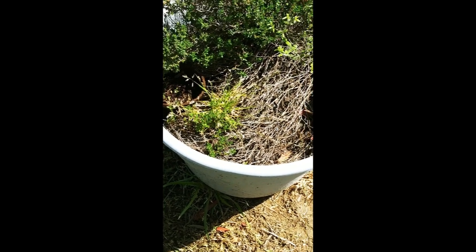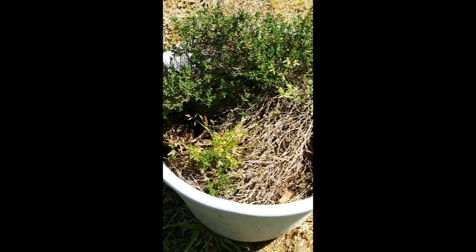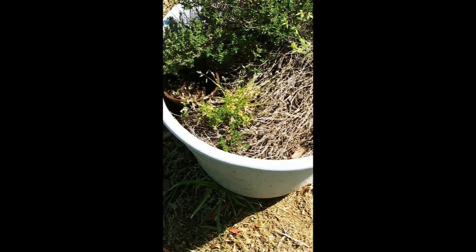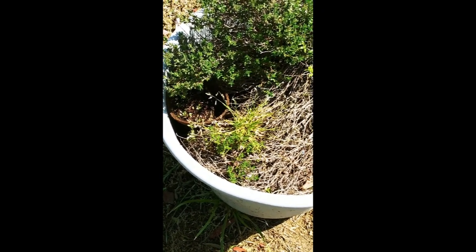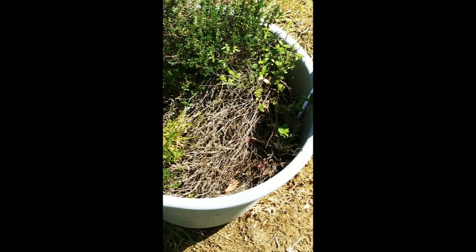Among the chickweed, you can see my thyme. It flowered last week and it's coming back for the third time. This bucket I've had to constantly fertilize and revitalize, but it's coming back, so I'm happy to see it. Second time's the charm.